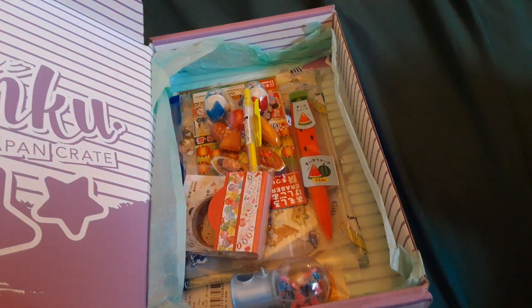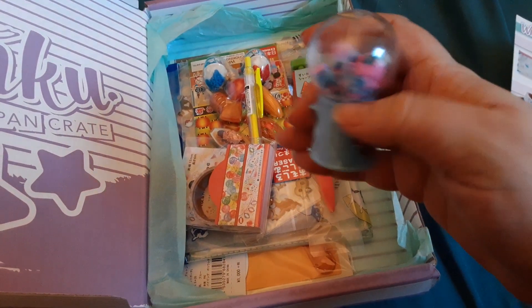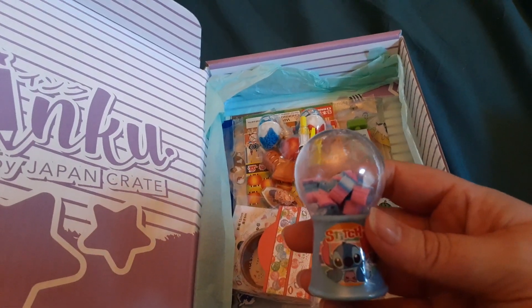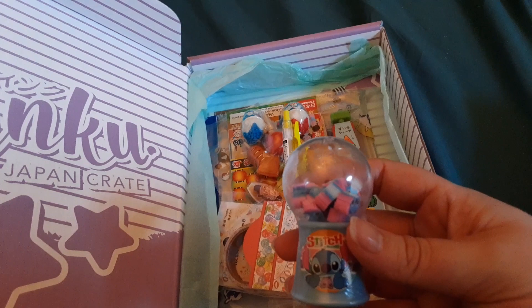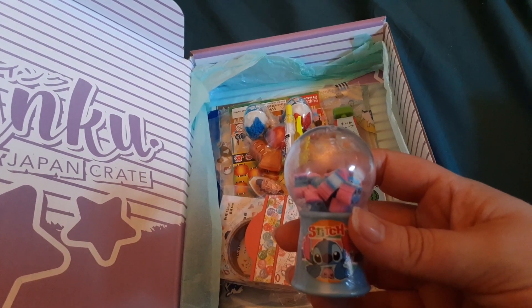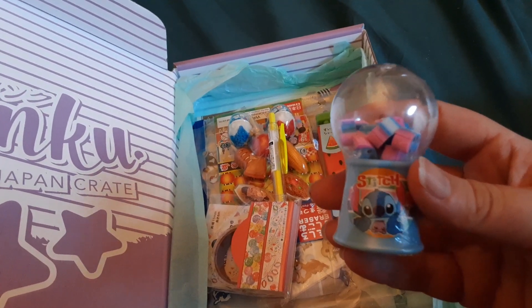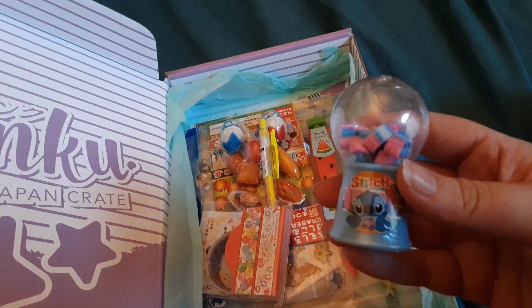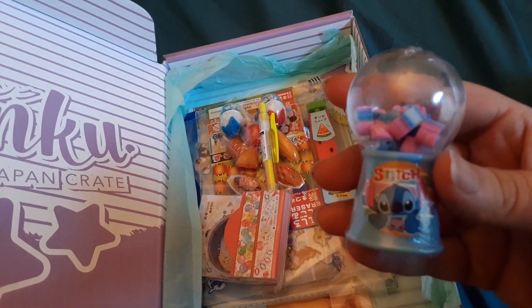The first thing that catches my eye — and when I found out on Instagram they were having this, I was so excited — is the Disney eraser gumball. Disney characters are joining the fun with these mini erasers encased in a gumball machine. Turn the knob and watch each one dispense. Receive one of 12 characters. I couldn't be any more happy because it's Stitch, and Stitch is one of my absolute favorites as a Disney fan. I don't even think I'm going to use these — I think I'm going to keep these on top of my desk as a decoration because they're too cute to waste.